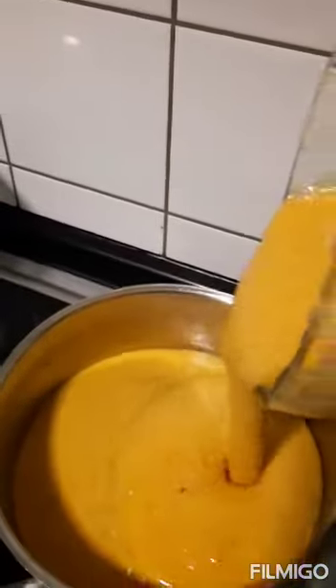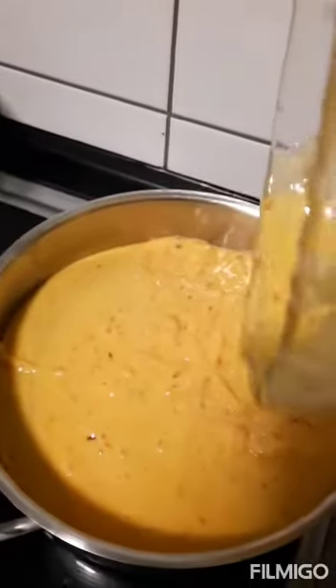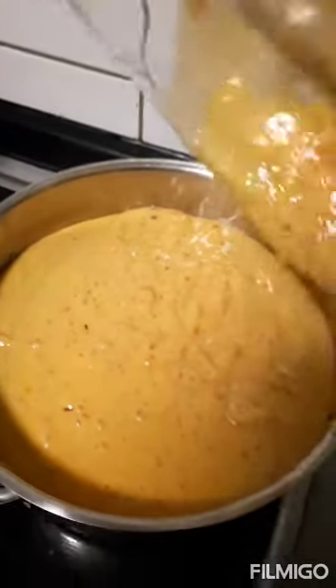So here is the blended mixture. It's mixed up with onions, pepper, and shrimp.